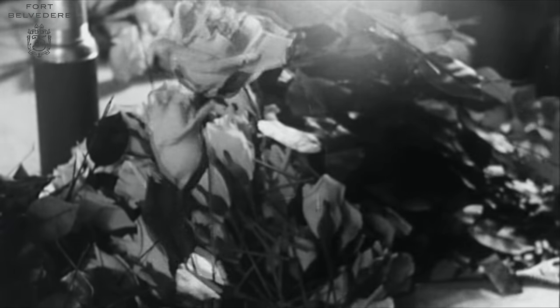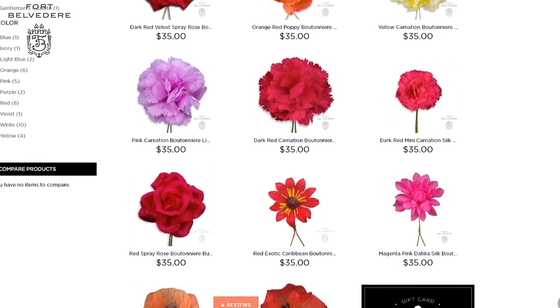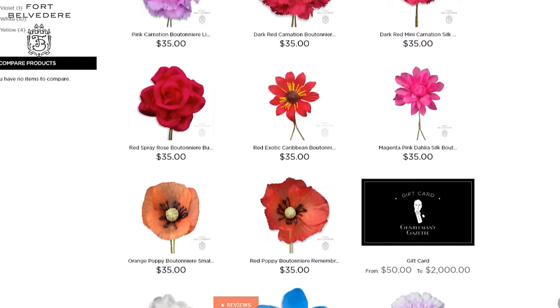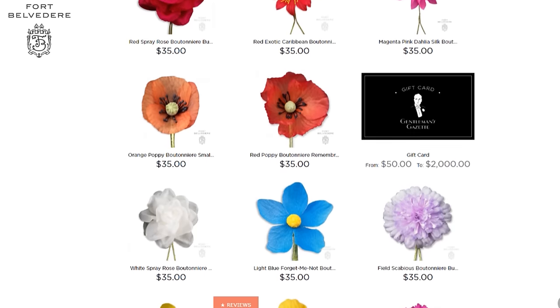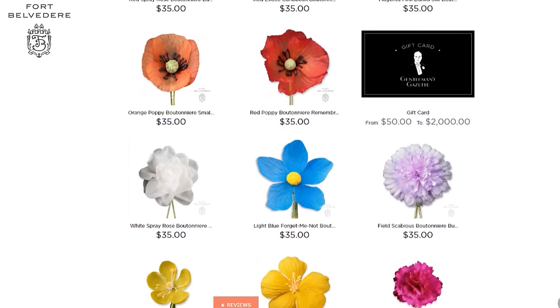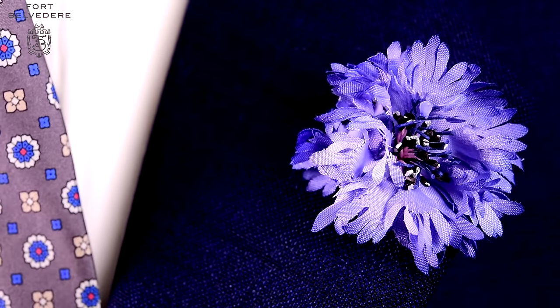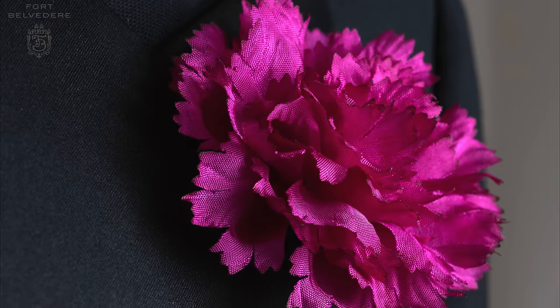Are you now ready to earn compliments? You can purchase all of our boutonniere flowers on our website and you won't find these anywhere else in the world. We even have packages of three, six, and twelve flowers that come with free shipping and you can choose exactly what you want and save a bit too. If you're not sure where to start, I suggest you start with an edelweiss flower because it's very versatile. The next flower could be a blue cornflower because it also goes well with dark suits, blue suits, navy suits, but also sport coats.